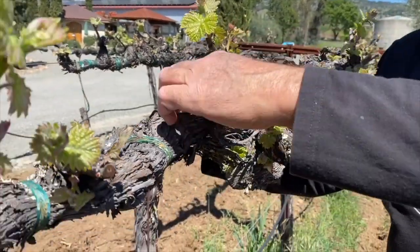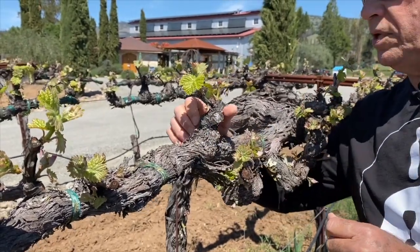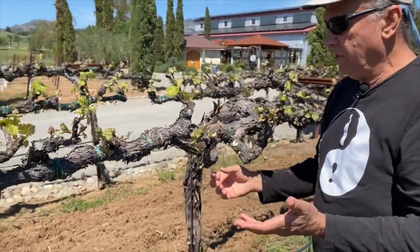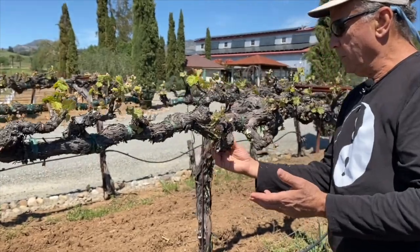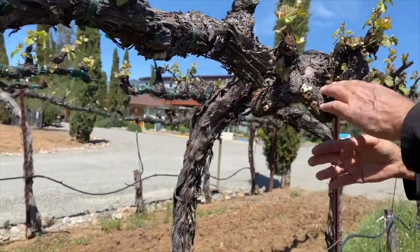You see, I've just on this one area here eliminated half the shoots — maybe even more than half. And it's really simple at this time of year. I'm just using my fingers; I can wear a glove or not and just rub them off. It's so simple.